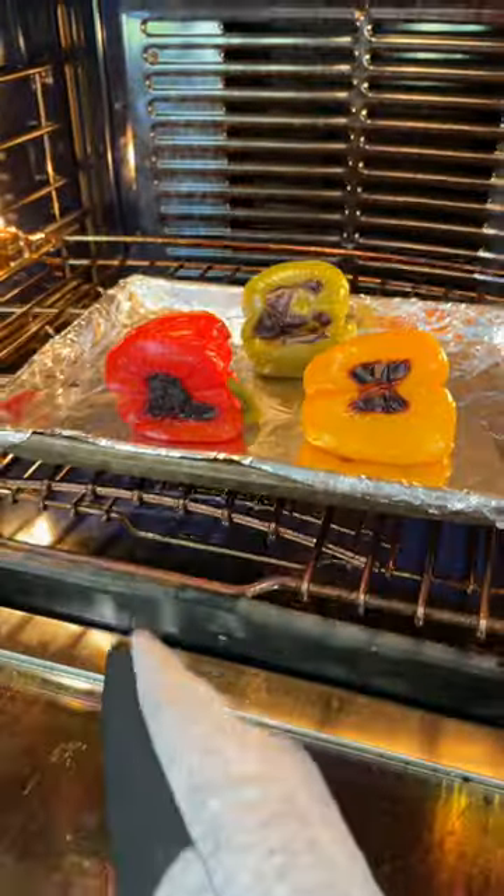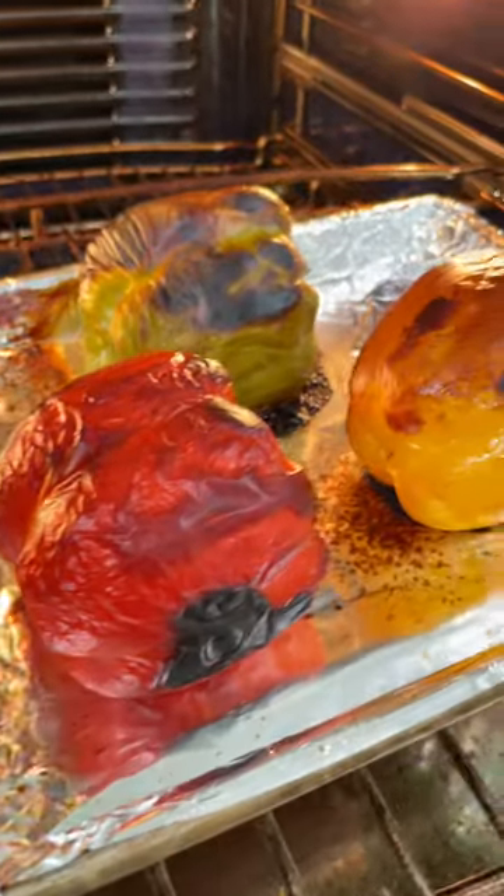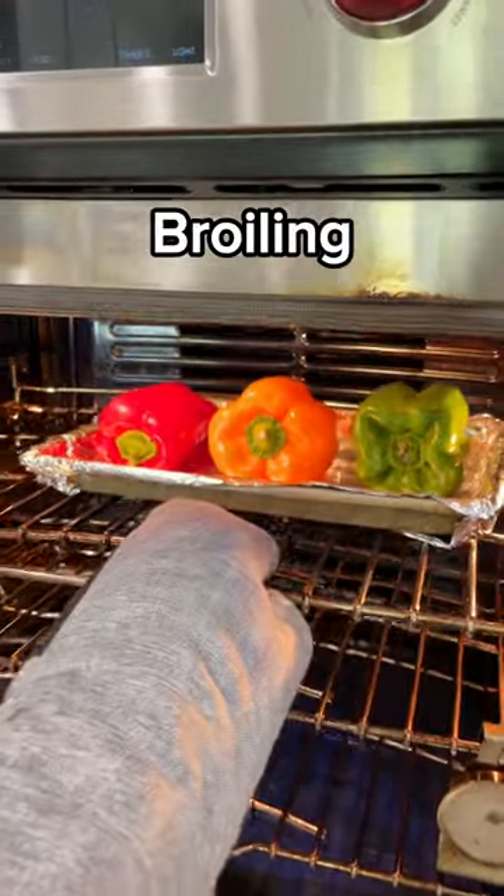Cook until the skin is blistered and charred. To broil, place the bell peppers about six to eight inches away from the upper heat source. Turn every two to three minutes, cooking until all the sides are blistered and charred.